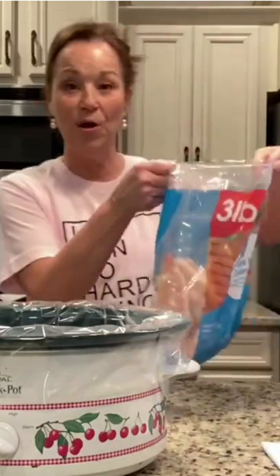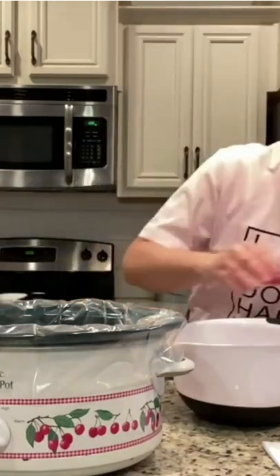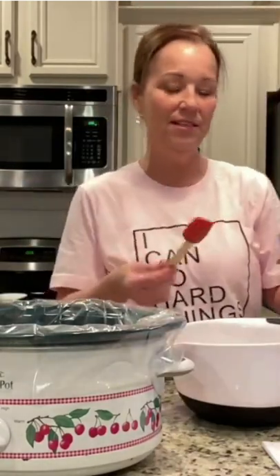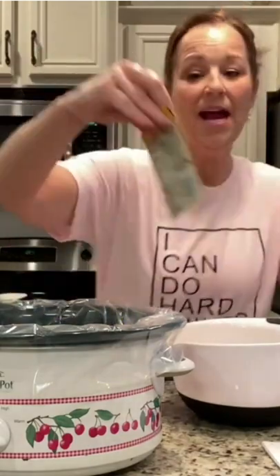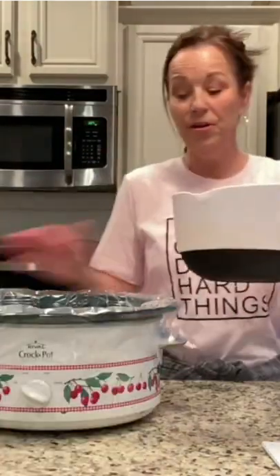You're just gonna put in frozen chicken breasts. We're gonna whisk together one cup of chicken broth, a can of cream of chicken soup, and an envelope of Italian dressing mix. Whisk this together and pour it over your chicken.